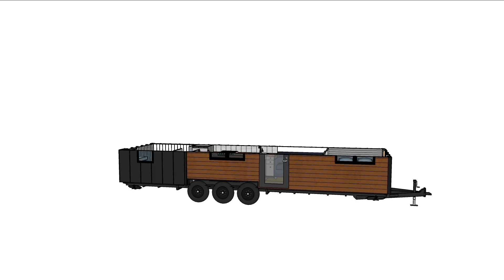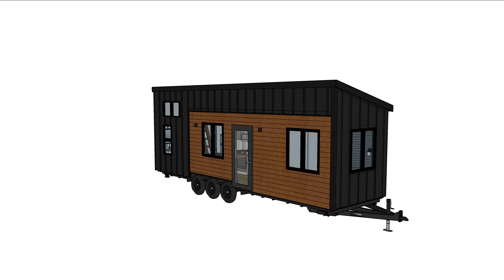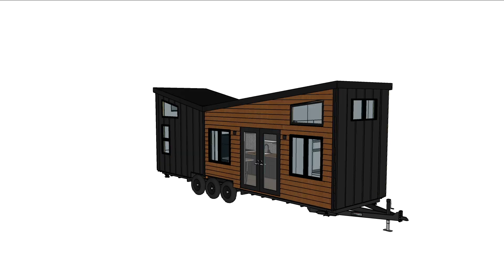I just completed a custom tiny house and here's how it went. I was contacted by some great people in Montana about building them a house and they really liked the Monarch tiny house that I built, so that was our starting point.